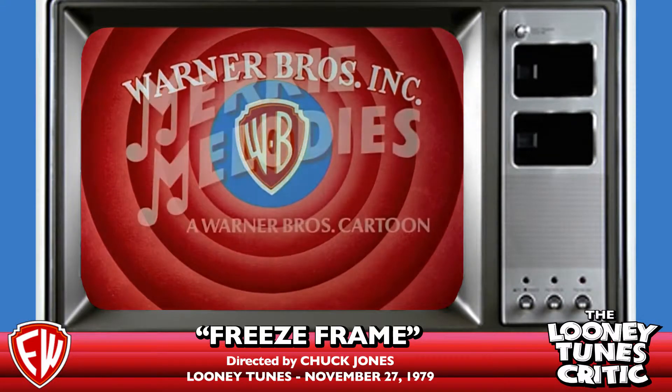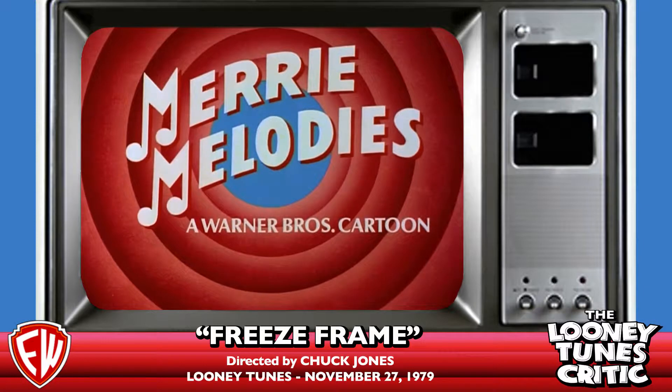Good Saturday morning, Looney Tunes fans. It is I, Trevor Thompson, the self-appointed Looney Tunes critic, and this is Freeze Frame.